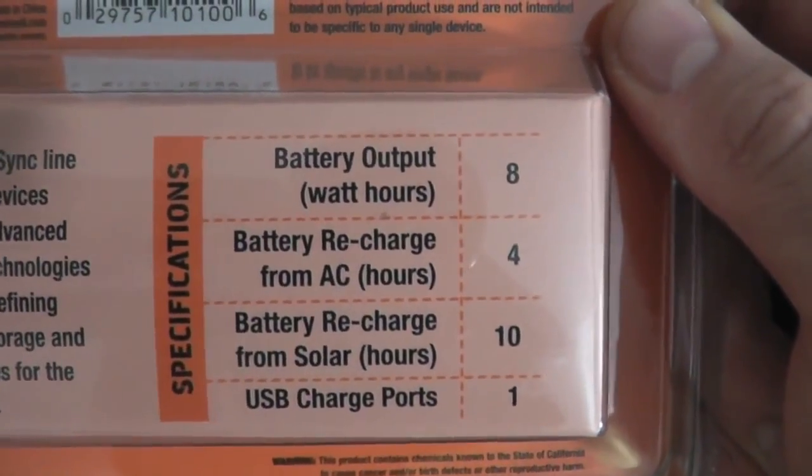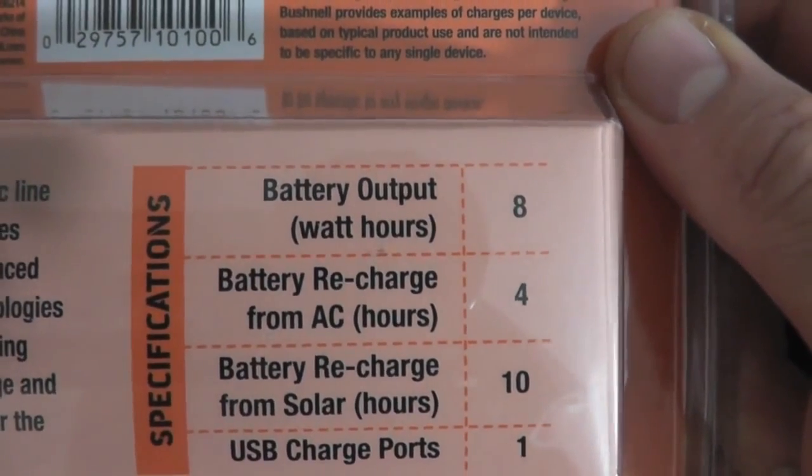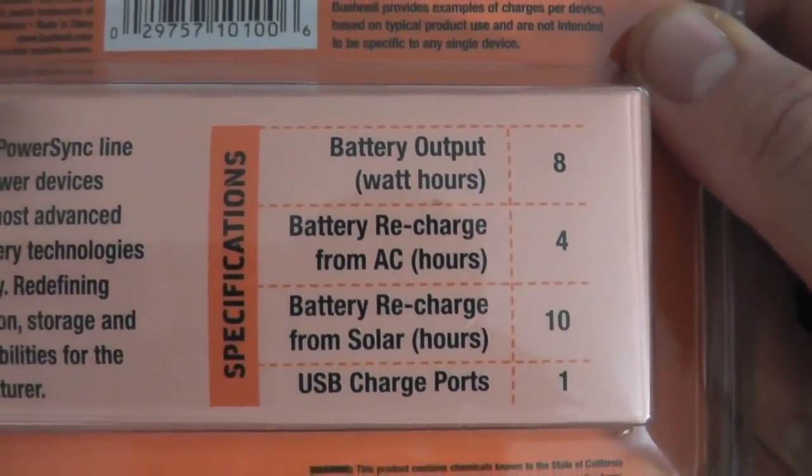And here again are the specifications. Battery output is eight watts. Battery recharge from AC is four hours. Recharge from solar — so that already. USB ports: one. All right, let's open it up.